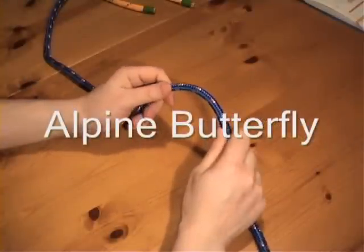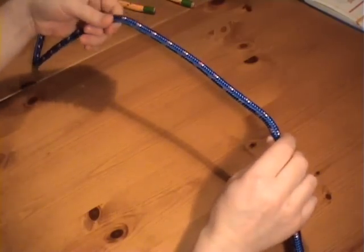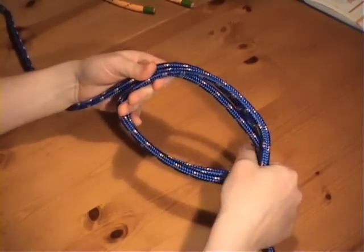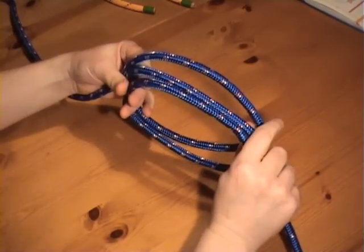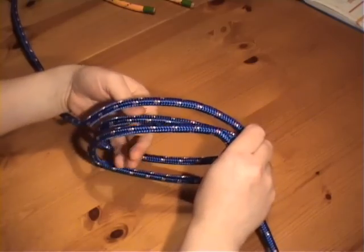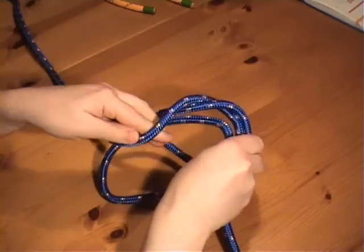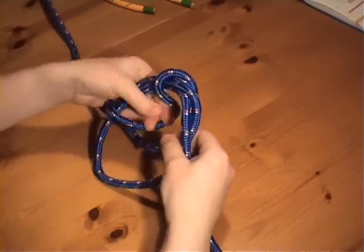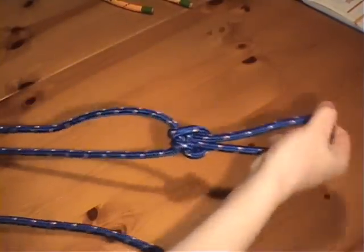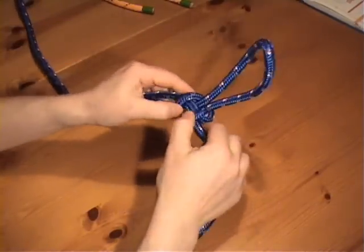The Alpine Butterfly. This knot is tied in the middle of a piece of rope without needing access to either of the ends. You make two round turns in a rope so that there are three strands on the top and two on the bottom. Then take the middle strand, bring it through outside and then through the middle of the crossing turns, and there is your Alpine Butterfly.